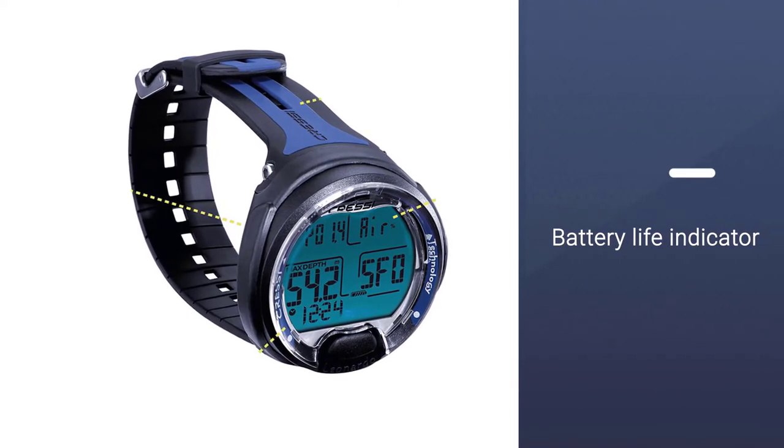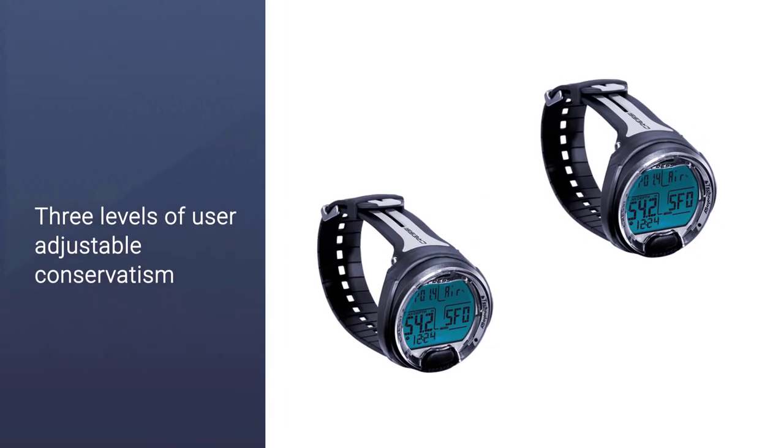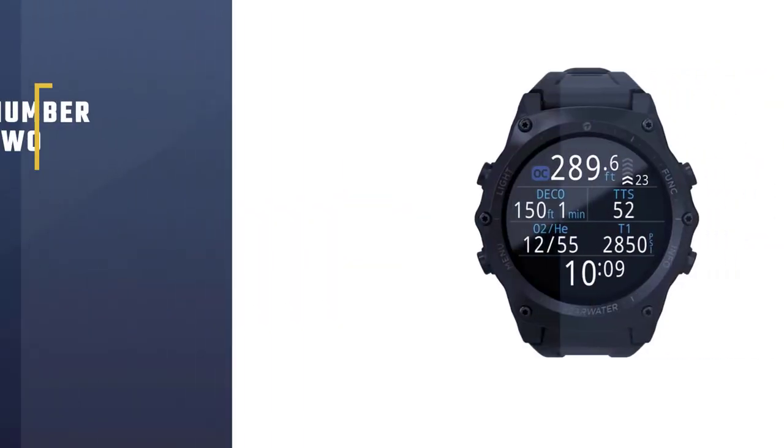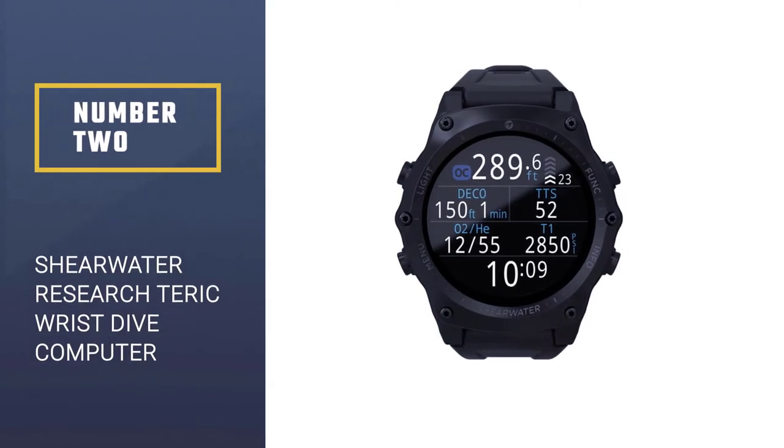The Cressi computer menus feature complete nitrox management, depth gauge mode, and a reset option.